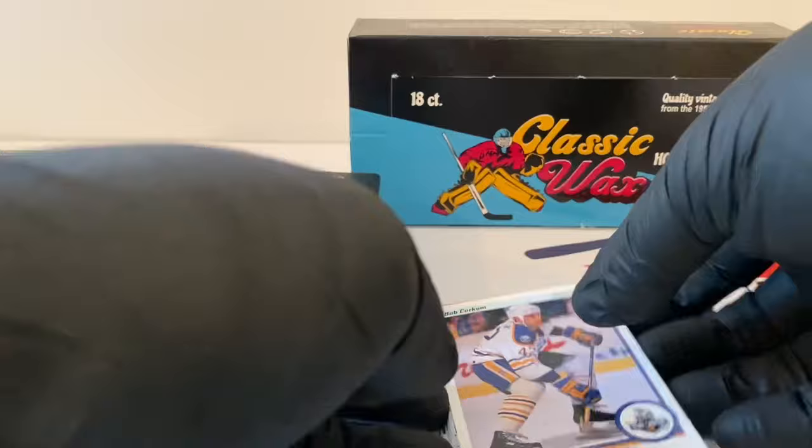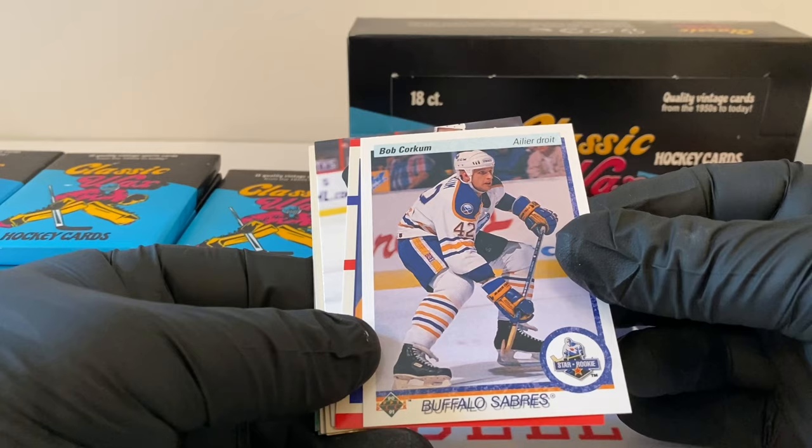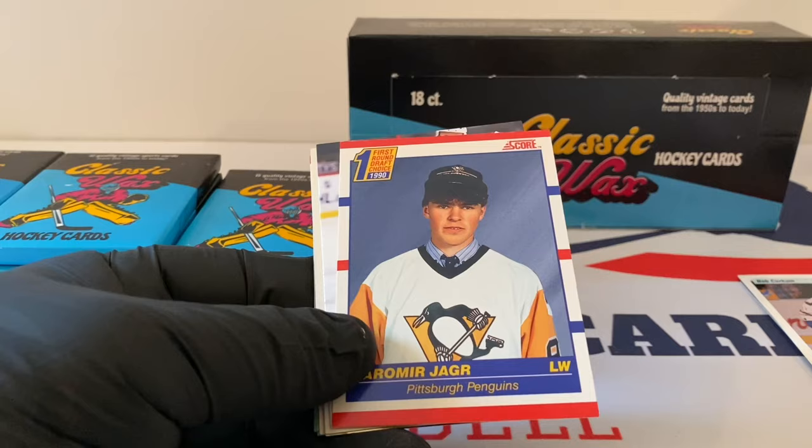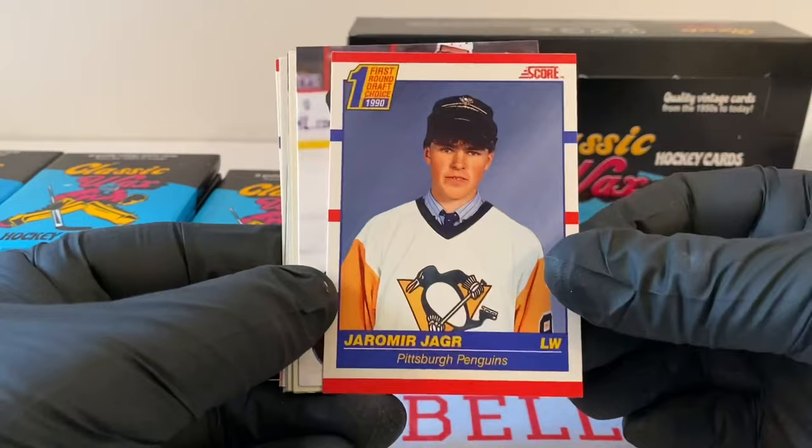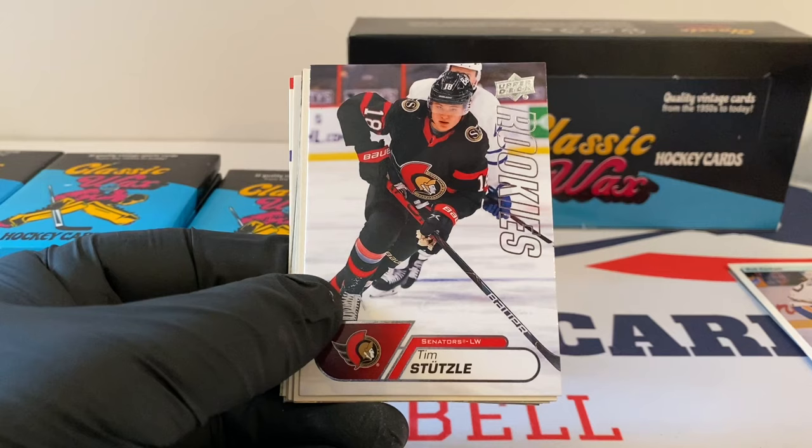Bob Corkum, Upper Deck — maybe the French version. Nice Jaromir Jagr rookie. Look at that hair — that haircut is insane, it's like a hair piece! I love Jaromir. I think he's still playing overseas. He'll never stop playing — he'll drop dead on the ice. That's a great card right there. Nice rookie.